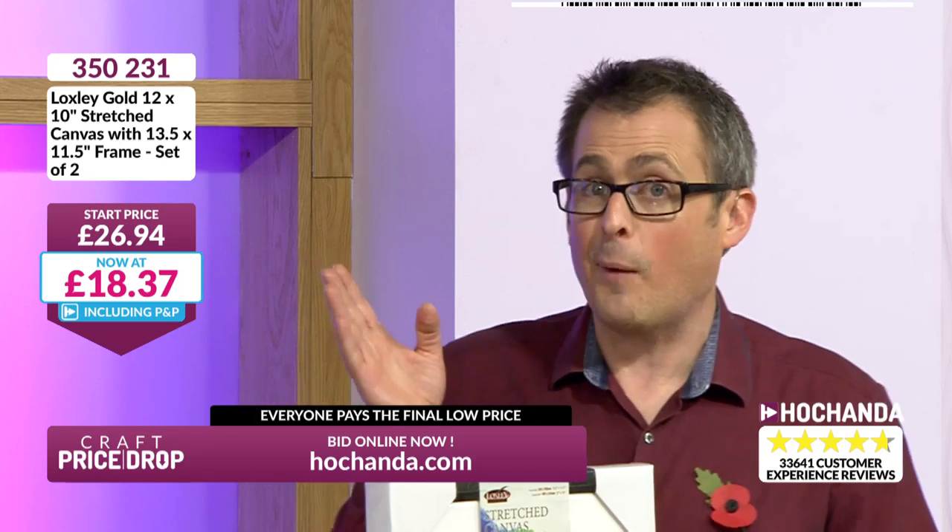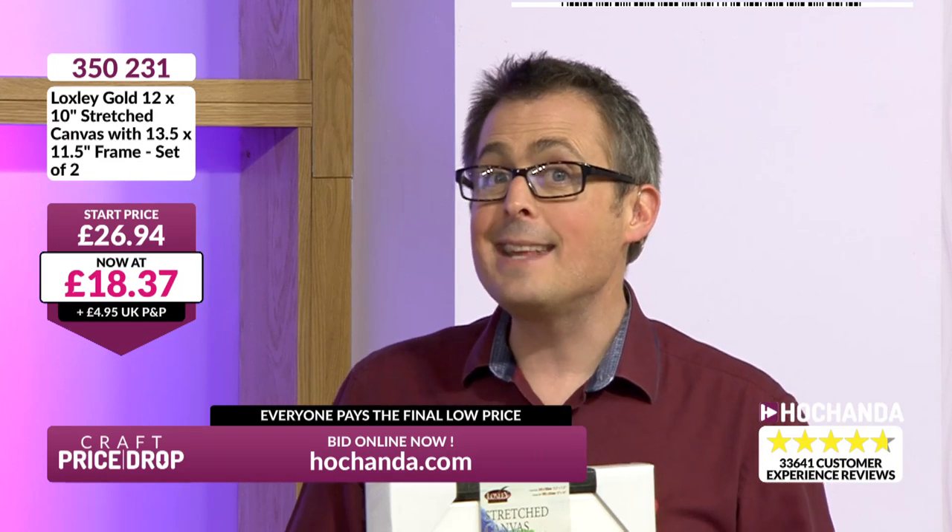Let's do this thing we call Craft Price Drop. What we've done is taken our start price — we've worked it out by saying, what's one of these? One of them is £13.50-ish. What would two of them cost? Two of them would cost £26.94-ish — that's our start price. Then we ignore our start price and drop it down, drop it like it's hot, down to £18.37.